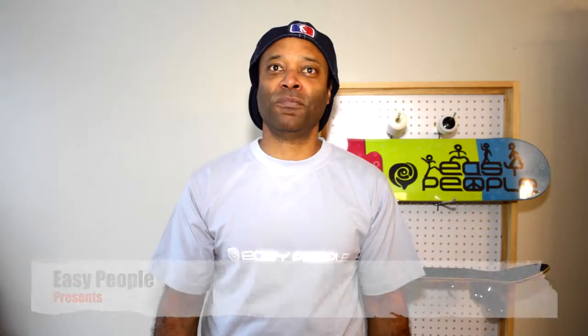Hi, I'm Hedrock. Welcome to Easy People. Today I'm going to show you our Skateboard Complete.